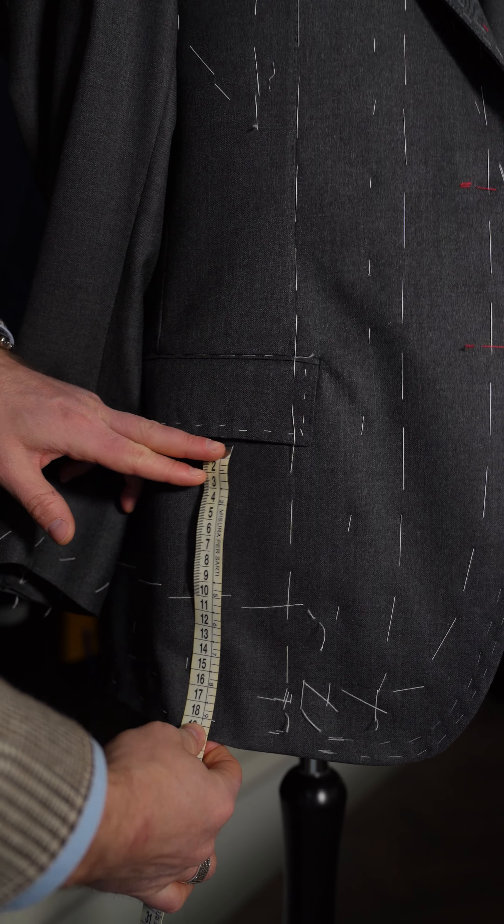The second fitting looks like this: the reverse are closed, the coletto is open, and the pockets are already on because if we're sure of the length we can put on the pockets. The inside has lining only at the front side, not at the back side, and there is no lining in the sleeves. If this is good we will finish your suit; if it's not good, we will do a third fitting for you.